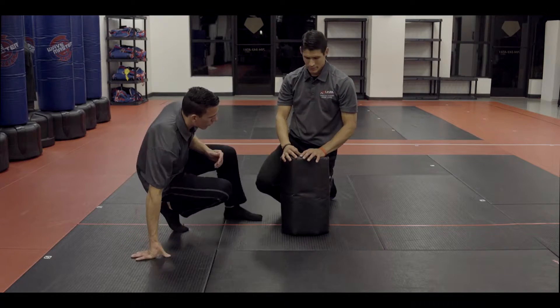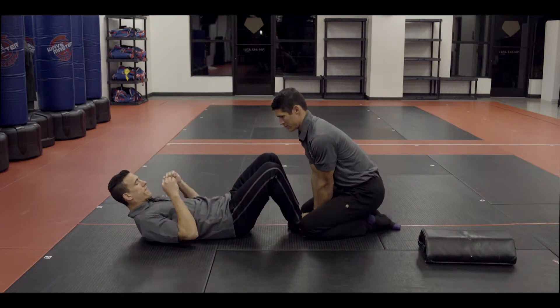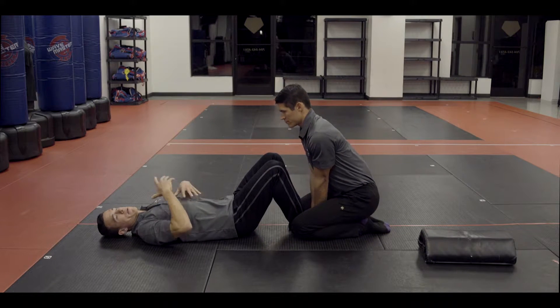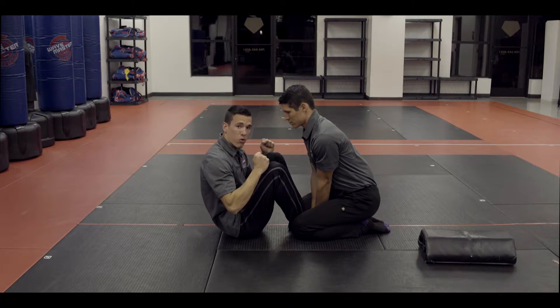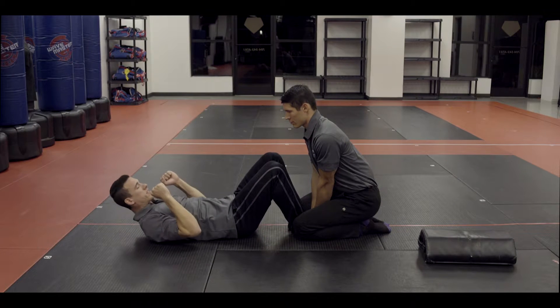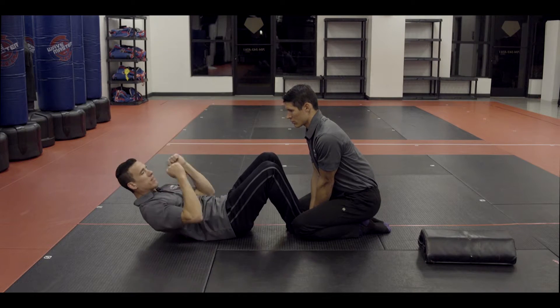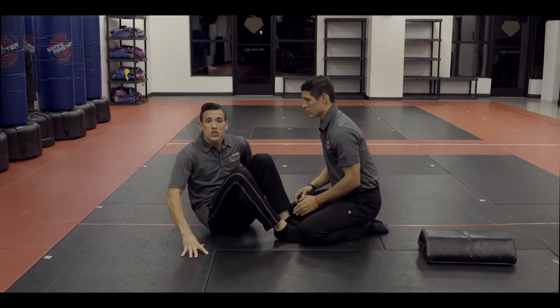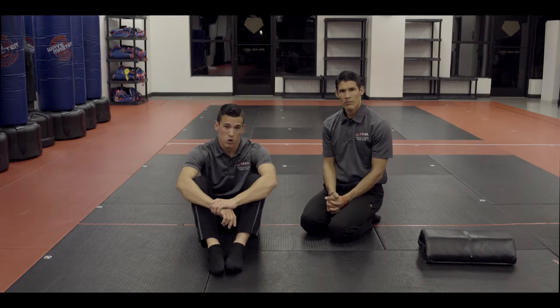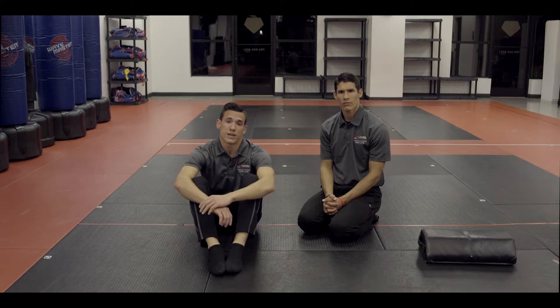The next area is sit-ups. You will have a partner holding your feet. I'm going to use my arms to help get up. I do not want to come all the way up — I must bring my lower back off of the ground. This does not count, this does not count, but this does. It engages my entire core. So I'm going to go down and come up about halfway. In two minutes, a perfect score is 100 sit-ups. If you are an adult male between 16 and 35, you need to get 120 sit-ups.